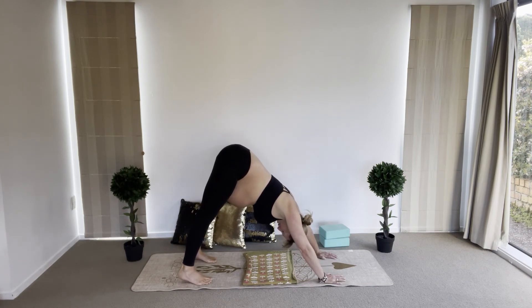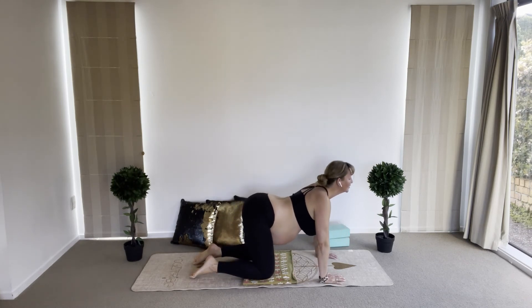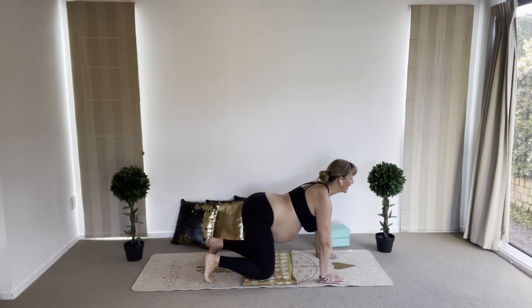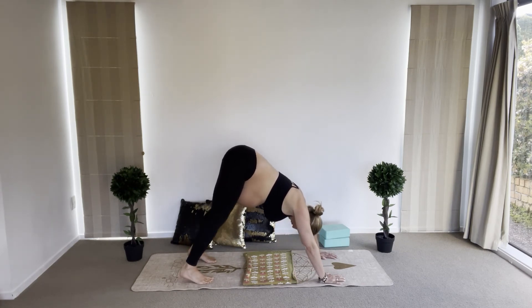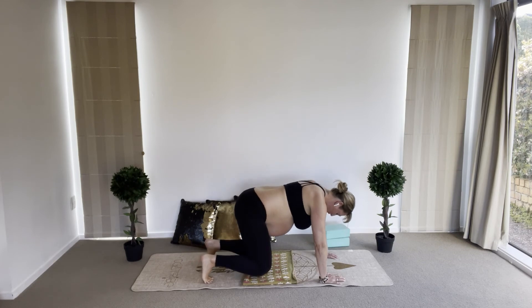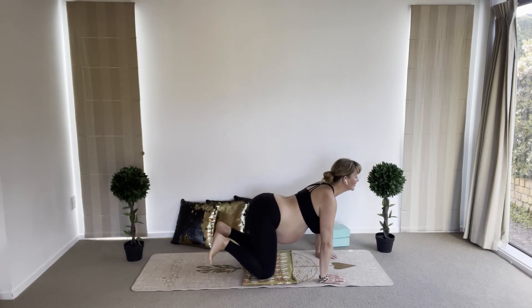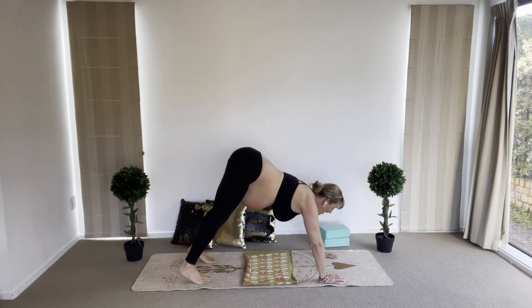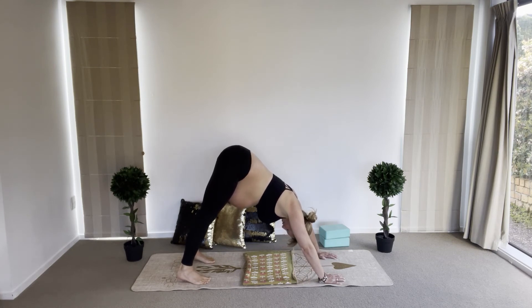Bring both knees to the floor, point the toes, inhale — look up and arch; exhale, take your toes in, back into downward dog, breathe out. We're going to do this once more: knees on the floor, inhale, point the toes, look up and arch; exhale, take your toes in, push through your hands into downward dog. Neck is relaxed. If you couldn't do downward dog, just stay on cat-cow.